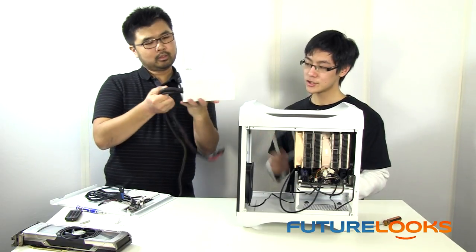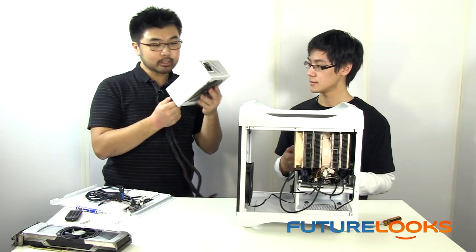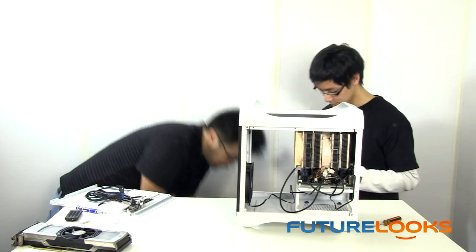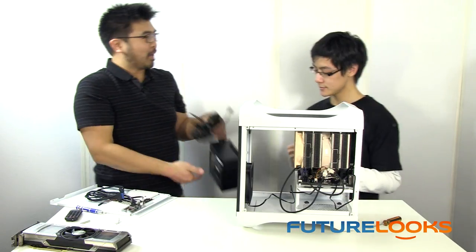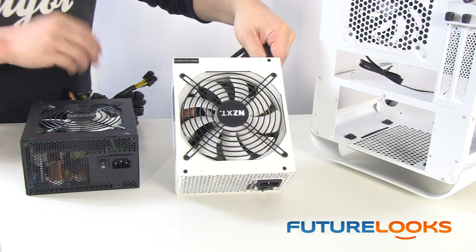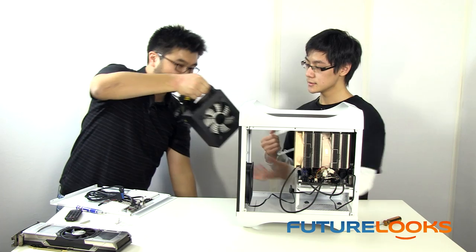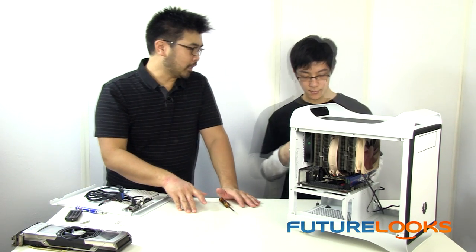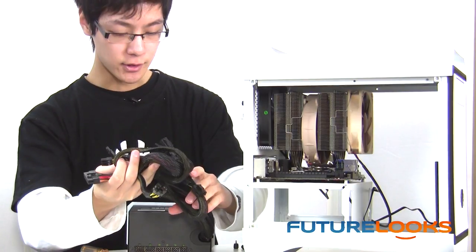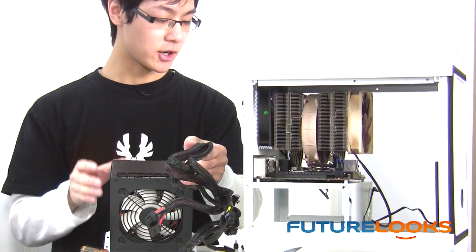I happen to have one here that's 160mm. I was hoping the white color of the NZXT power supply would work, but I guess we can't have everything. So we have another NZXT power supply that is smaller — even though they look the same, there's almost a whole inch difference in size. That makes a big difference. The best way to put the power supply in would be to route all your cables in through first, plug your necessary additional peripherals into the power supply and route them as well.